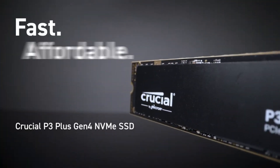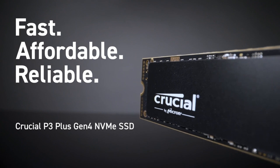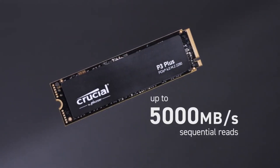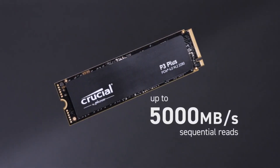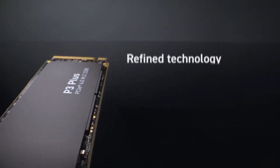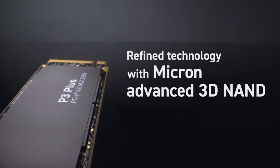One thing I was really happy to grab was these Crucial M.2 SSDs. I got two of them because I needed one for my major PC that I usually do for my editing, and I also have a PC that I have for my big screen — that's pretty much just like my console. It had two terabytes of space and I was really excited about it.